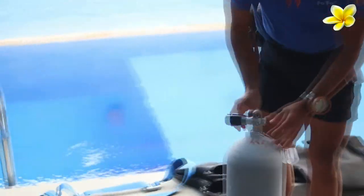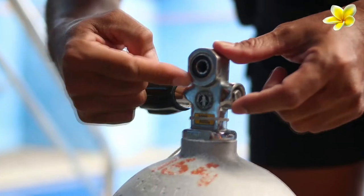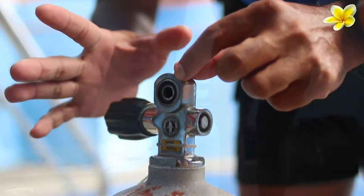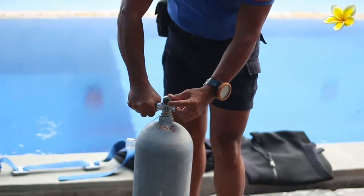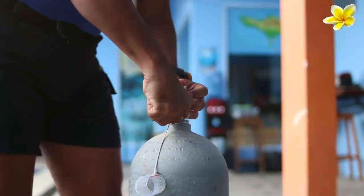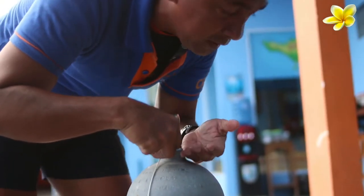So first you prepare your cylinder. You check — is there any rubber ring here? We call it an O-ring. Because if there's no O-ring, no diving. You might want to open the valve slightly. So I will turn this counter-clockwise just a little bit, and then smell it. You don't want to hold the O-ring open for 10 minutes here.